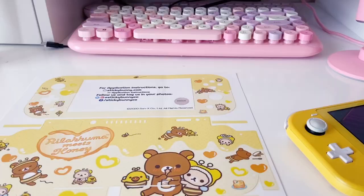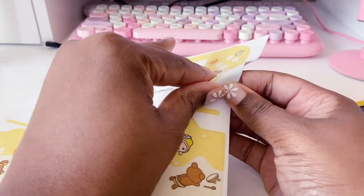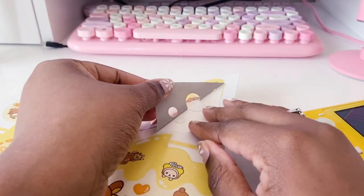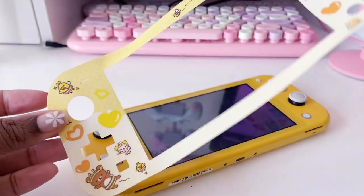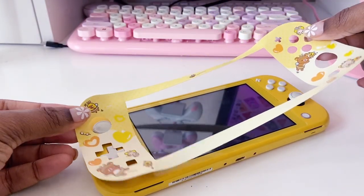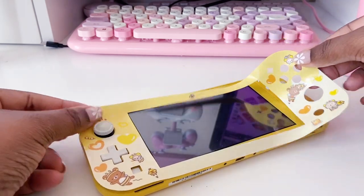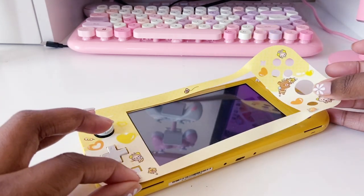I uploaded the pro controller skin a couple of days ago, so be sure to check out that video also. This is probably like the third video that I've done on putting a skin on the Nintendo Switch Lite, so we're not going to go heavy into the details on how I do that. There will be links in the description for those other videos if you want to see that.